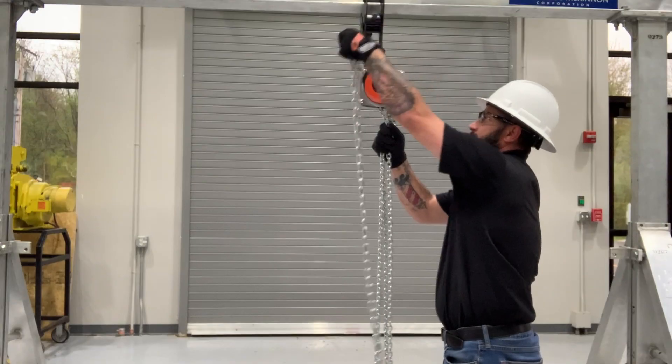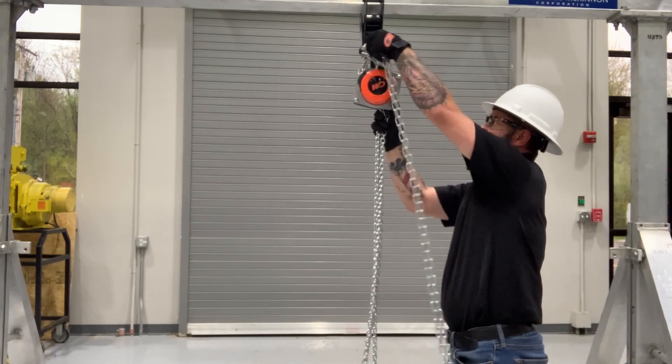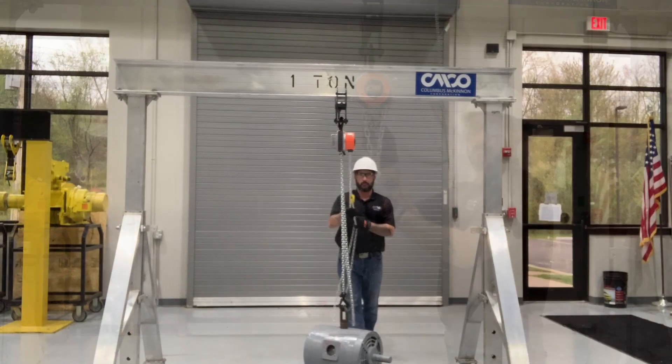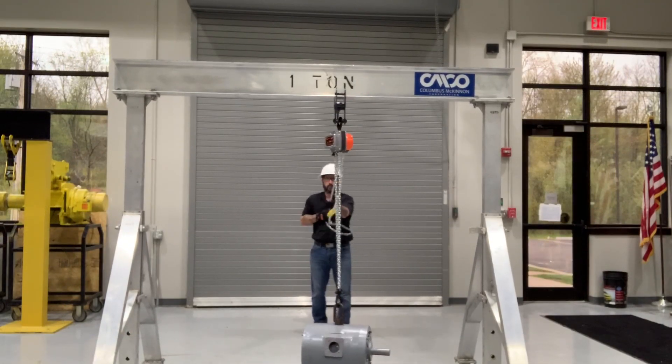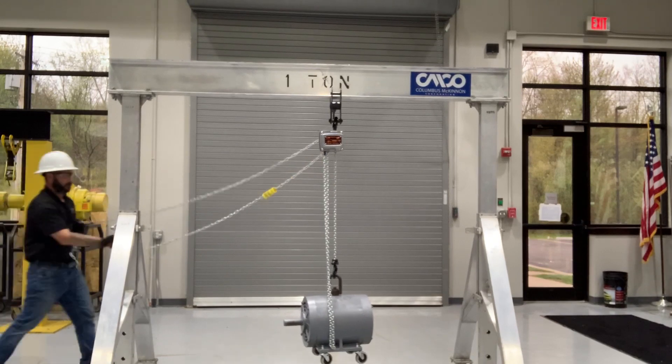Let's jump right into it and start talking about the Hurricane hand chain hoist — the design, material, and configuration. The Hurricane 360 is a unique, one-of-a-kind chain hoist. It's very innovative to the industry due to the fact that the hand wheel rotates 360 degrees, which allows you to operate the hoist from any position or angle, even above the load. This enables you to get the operator a safe distance away from the load while still having full efficiency and functionality.